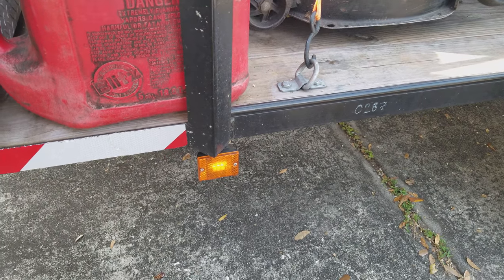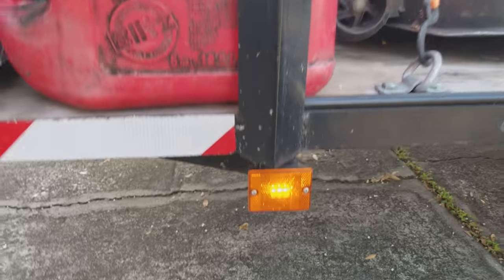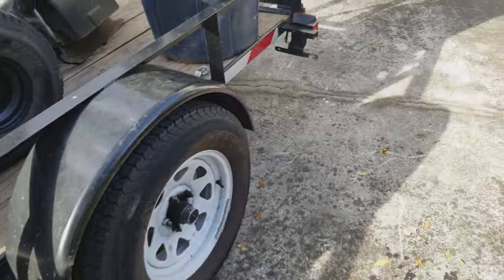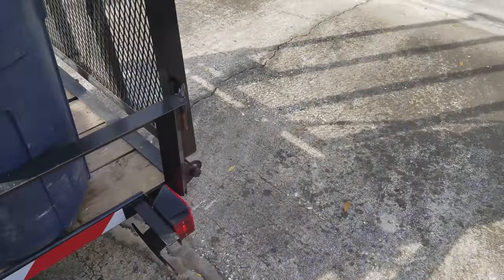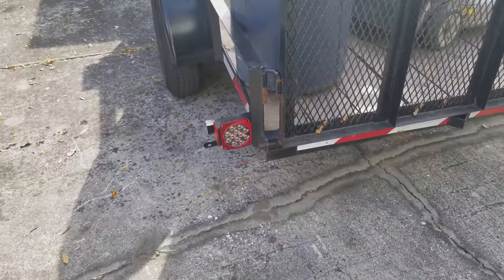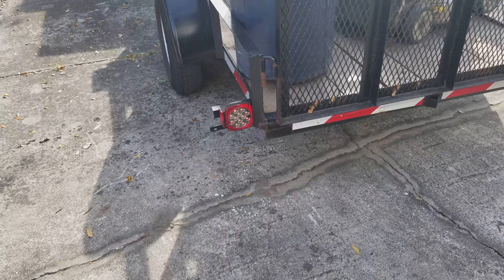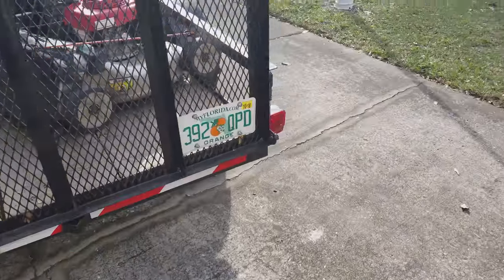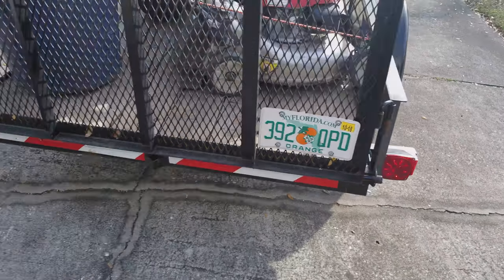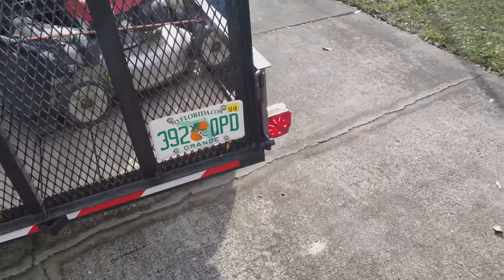It's also got a lock on it so you can lock your equipment. When you buy this trailer from Home Depot it comes with halogen bulbs, and I did upgrade those to LED. All the way around the trailer is now LED — the rear brake, turn, and marker lights are all LED as well.